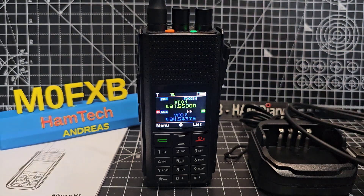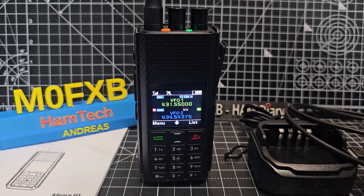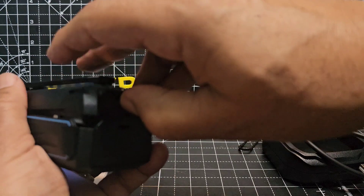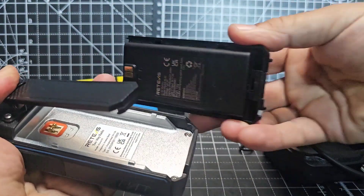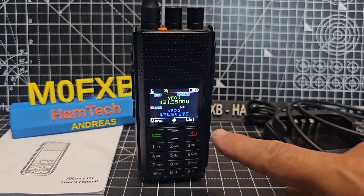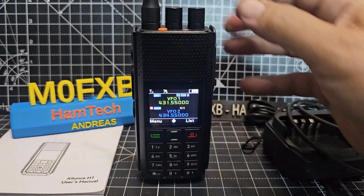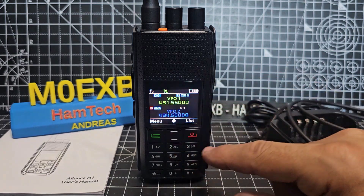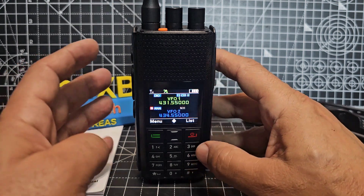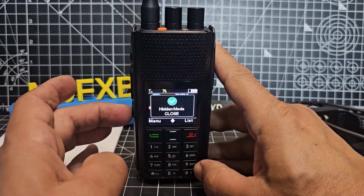The battery is 2,900 milliamp hours. You pull this tab and it just lifts out — nice and straightforward. Full keypad, up and down arrows, or you can change channels with the knob. Every colour is customisable. You can do single screen mode as well. It's also got an FM radio. I'm pretty sure I've set a shortcut button for it. It's got hidden mode — I haven't found out what that is yet, but I'm going to.